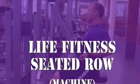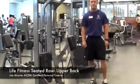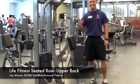Today we are demonstrating how to properly perform a Life Fitness Seated Row. Here to help perform the exercise is one of our personal trainers, Joe Moore.